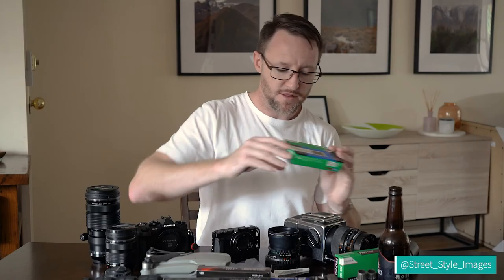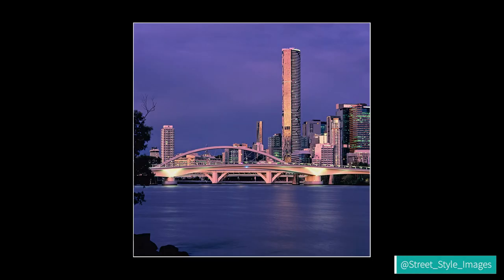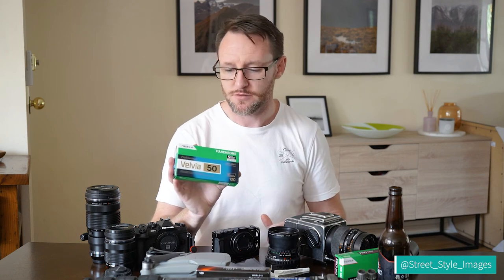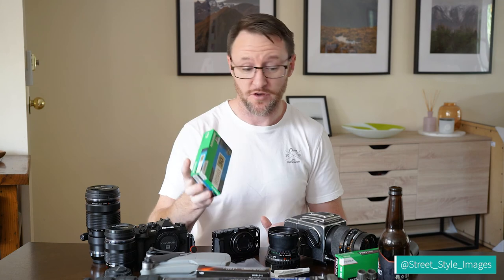My other Fujifilm love is Velvia 50 — a transparency or slide film. When you shoot this you don't get negatives; you get small pictures that look exactly as they really are. It's amazing — super high contrast, super saturated colors, quite difficult to work with. Shooting sunrise and sunset, you ideally need to use screw-on or drop-in colored filters to adjust for white balance. It has very narrow latitude and dynamic range — maybe about four stops — so you need to meter for your highlights, as you cannot recover blown highlights from slide film. But when you get Velvia right, you really get it right.